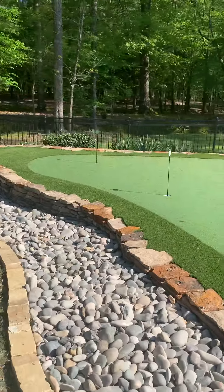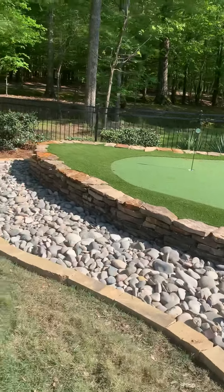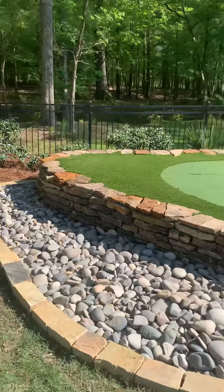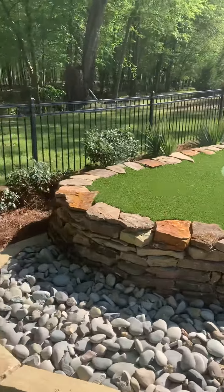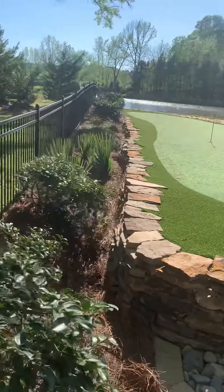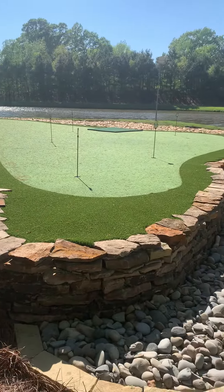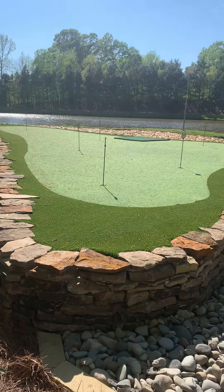We wanted to level this place off, so we came in and put this stacked stone wall. It's mortared but it's on the back side so it looks dry stacked. All of that is then filled with 610 limestone, tamped down and everything.